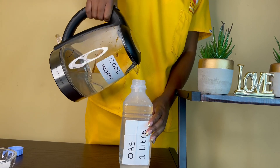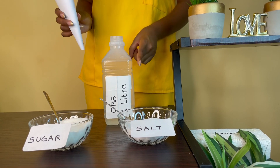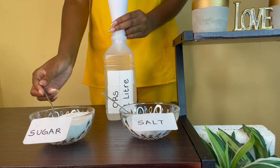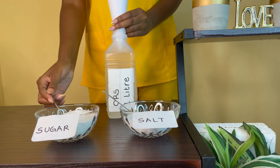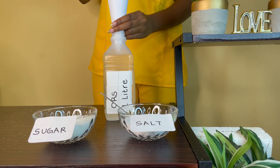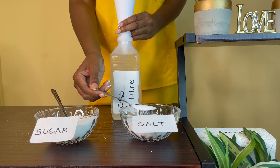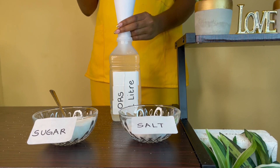The most important thing is to make sure that this water is not hot. In order to make your job easier, take a piece of paper and create it in such a way that it looks like a funnel so that you're able to pour the teaspoons of salt and sugar properly into the ORS bottle without spillage. You're going to take 6 level spoons of sugar and pour it into the bottle as I am doing right now. Then move on to salt — you're not going to use an entire teaspoon of salt, only half a teaspoon, and pour it into your ORS bottle.